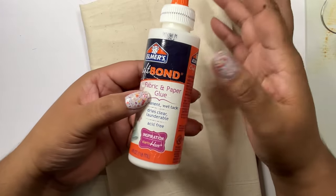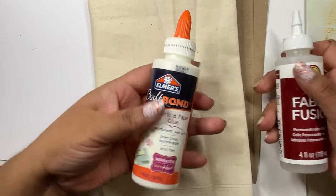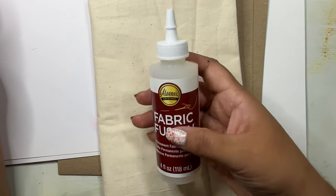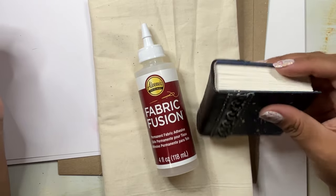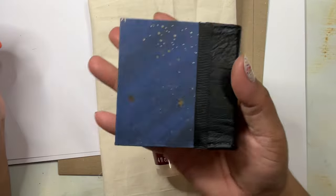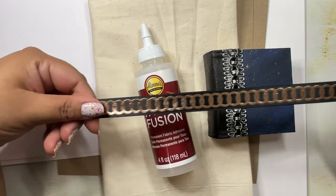I also use fabric glue. This one is Elmer's craft bond fabric and paper glue, and I've also used Alene's fabric fusion - I like both. They have different qualities, but I'm most fond of the Elmer's, though its price did go up while Alene's is still fairly well-priced. I use these glues to attach the fabric onto the book once I'm done. You can also use PVA glue - it might take a little longer to adhere, but you don't need a special fabric glue. The fabric glue is a little tackier and helps things stick on faster.